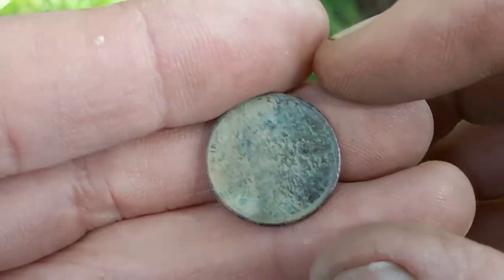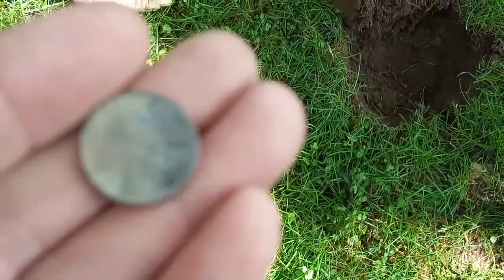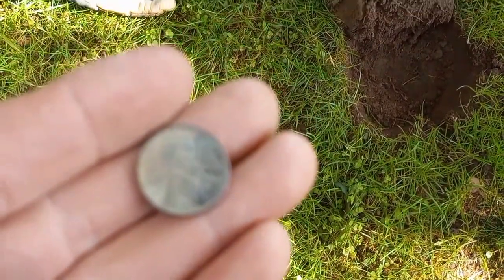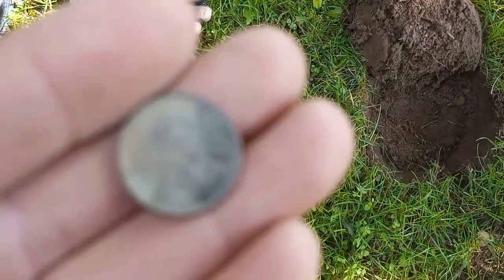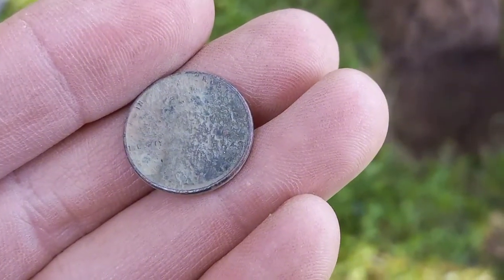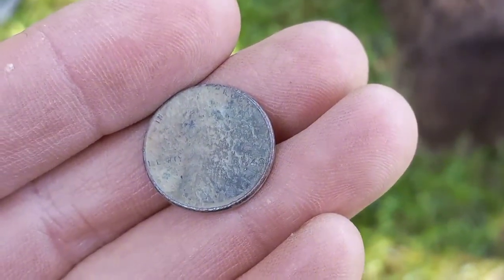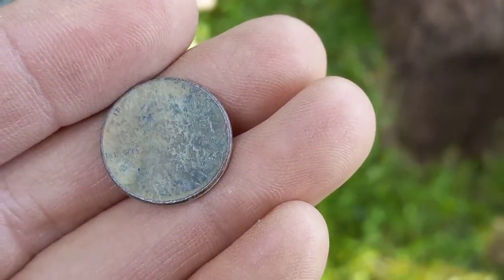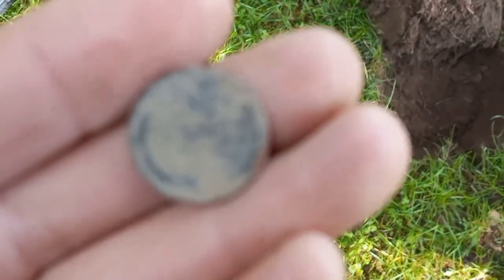Okay boys and girls, there's my first target of the day. First hole — it's going to be a 1940-something penny. My focus is struggling, probably because it's really cold here in New York State. I think it's a 1949 — it is a wheat penny, which always makes me happy to dig.